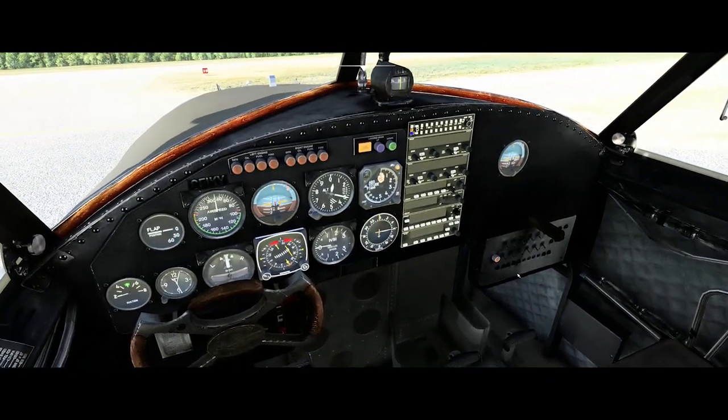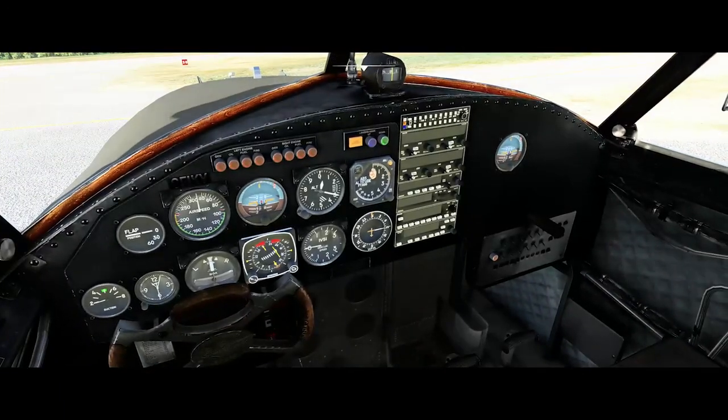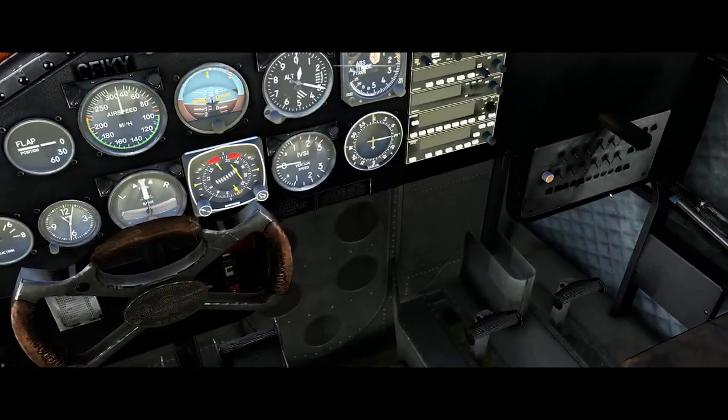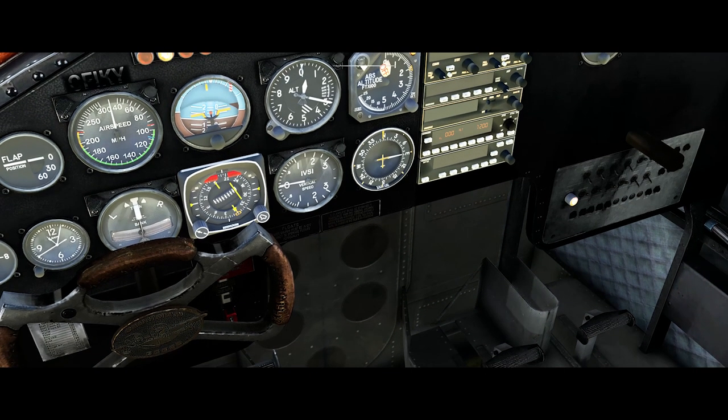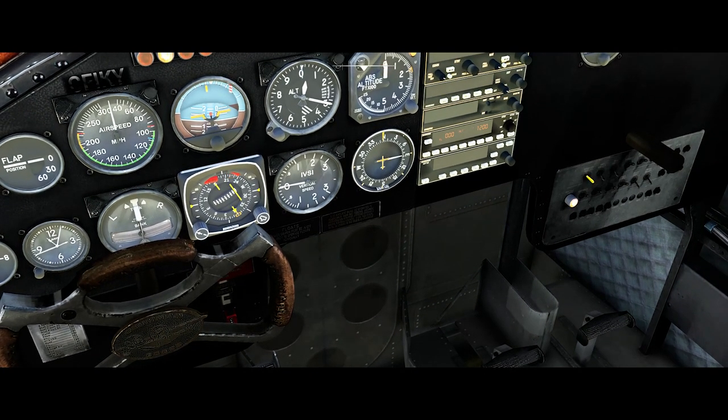Here we are in the cockpit. Let me just get some switches thrown to get us started up here. There is no manual, but I think I've figured it out. First we need some switches down here — the battery, the fuel boost pump, the generators and that sort of thing — and then we want to turn on a few lights and the Master Avionics.